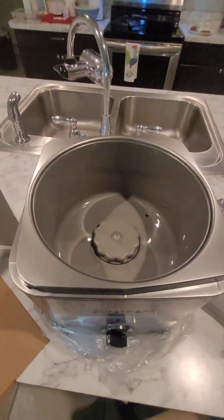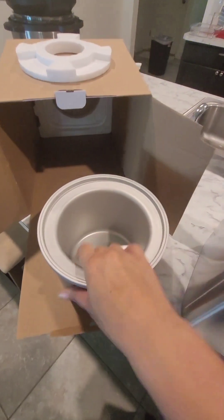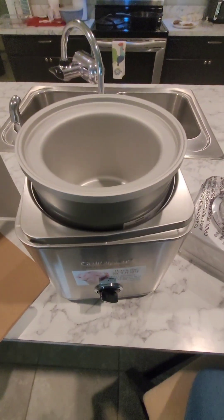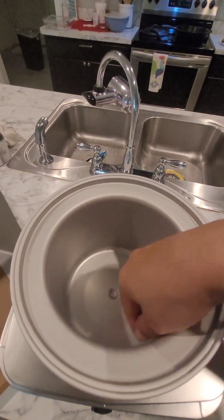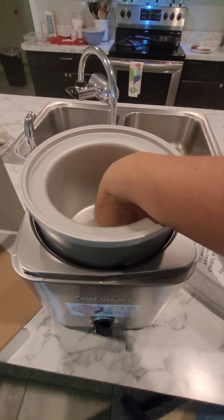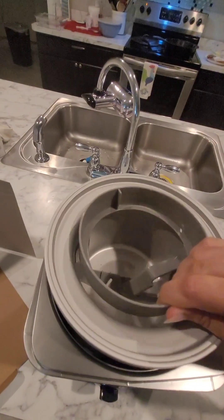So basically you take the frozen tub here. It comes not frozen, of course, and you put it in the freezer. I like to put it in for a whole day — 24 hours — and then you can use it. Every time you use it, you put it back in the freezer, and the sooner the better. I used to rinse it with hot water and put it in quickly, but hot water melts the ice in the middle really fast. So I use cool water and soap, get it done quickly, dry it off well, put it in the freezer, and then this piece right here you just flop in like that — make sure the little divot in the bottom lines up with the little divot.